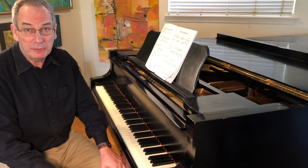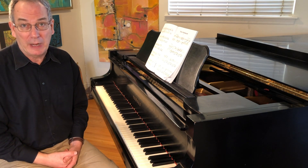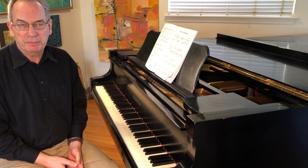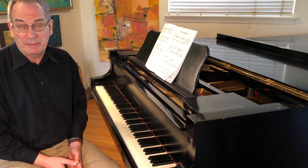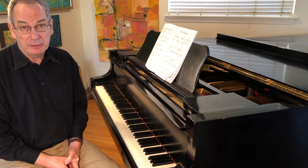Hello everyone, welcome to Piano Insights. My name is Clive Swan. We're going to be looking at the first of Debussy's two arabesques today. These are the first pieces which many pianists have their first encounter with Debussy in, particularly the first one.